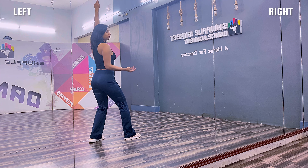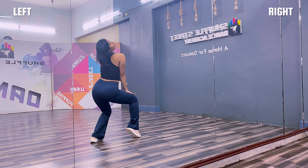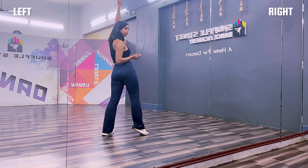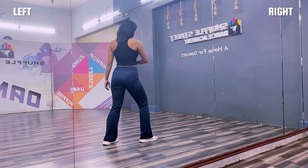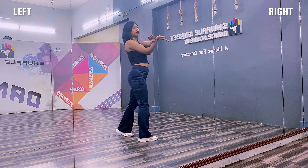From here, you are going to lift your hip twice upwards — one, two and drop. On the music: up, up, drop. Move your hand like this and change your direction towards left. So place, step.